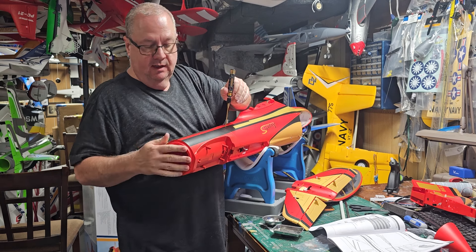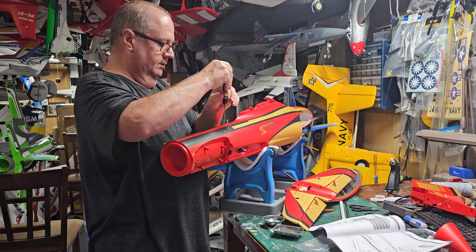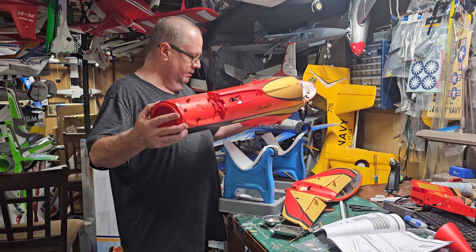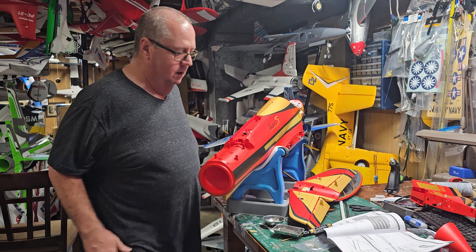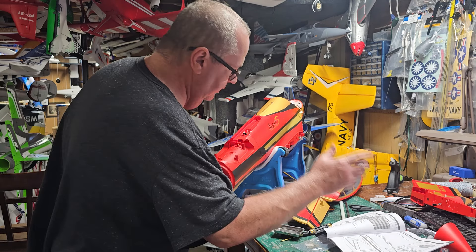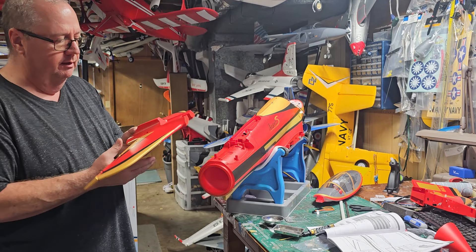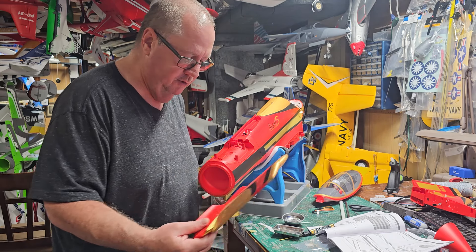One thing I think they've made a mistake on — this area is bare foam. This should be hardened plastic because a lot of people are going to want to sand or finish their model, and they may not be able to do that. In my opinion, this should have a layer of plastic on it. The rest of this assembly is entirely done with the 8 millimeter smaller machine screws.